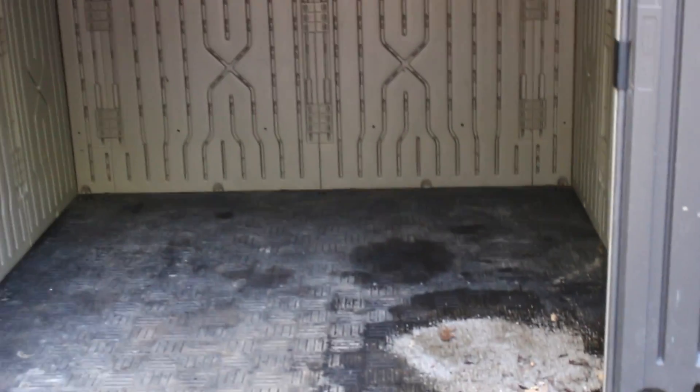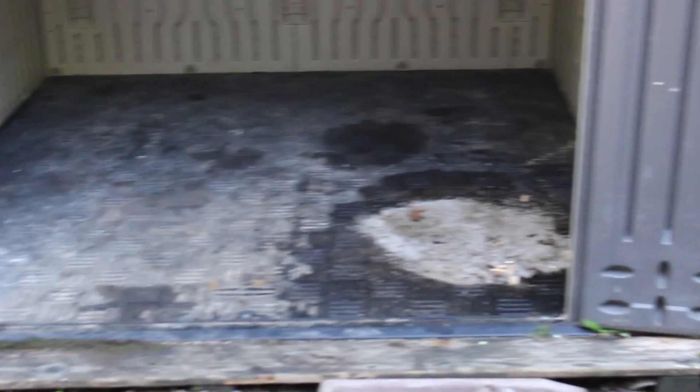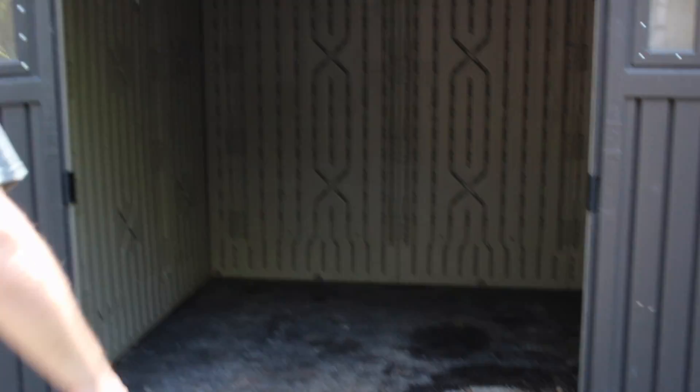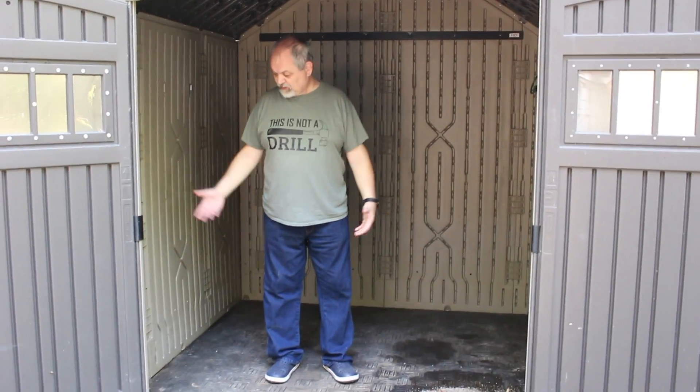We're going to show you how big the space is now. It's about 8x7 or something like that — we inherited it with the house and didn't purchase it. We're not big fans of plastic sheds, and if we build a garage here, we'll probably have to move it. One of the things we're talking about is building a garage in this space, so this shed may have to go eventually — but not in the immediate future. As you can see, it is nice and spacious inside, and we're going to start building now.